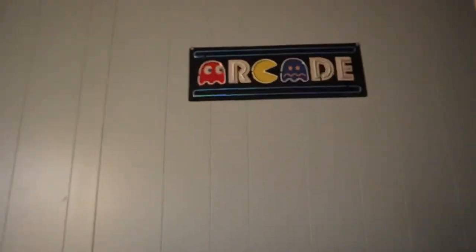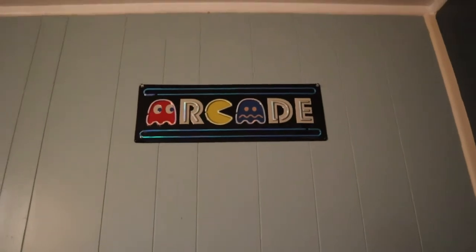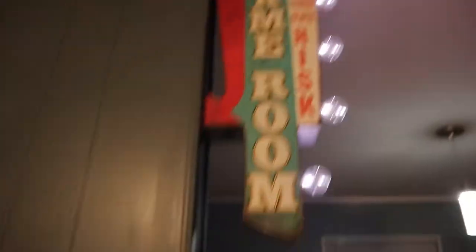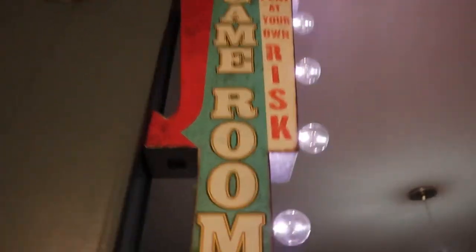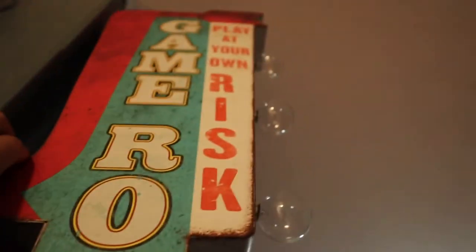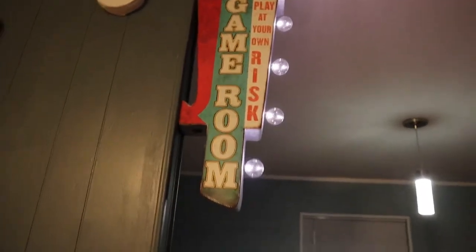I picked that up from Hobby Lobby as well — that was like $5. Pretty cool, I just wish it lit up; that's the only issue. And then right here, I picked this up from Hobby Lobby as well. It takes like two AA batteries and then has a light switch underneath. It comes with two extra light bulbs in case they burn out. The only issue might be finding those identical replacement bulbs, but it does come with two extras.